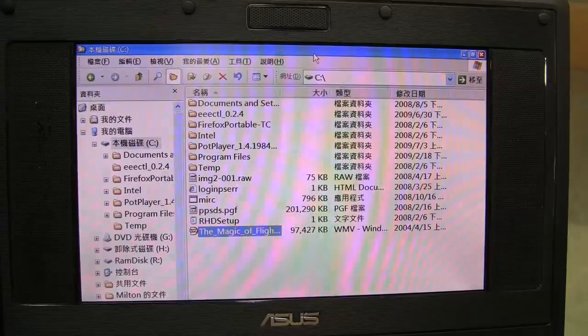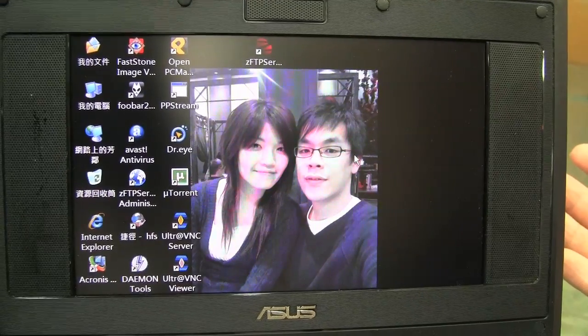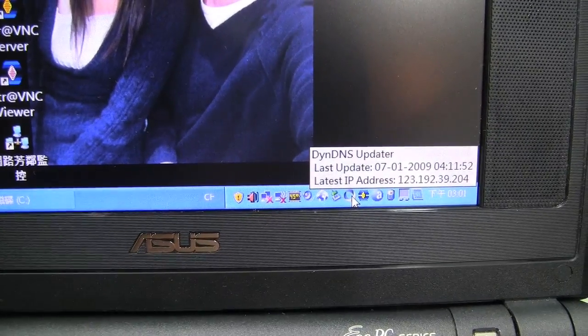This is going to be a NAS in my home so that my father, my brother, my family can get access to multimedia files and MP3s — we don't have to keep one copy each on our machines. I've also got dynamic DNS, which is free to register online. With dynamic DNS, I can access the machine from work, or allow friends to log on to my FTP or HTTP and get the files they want.